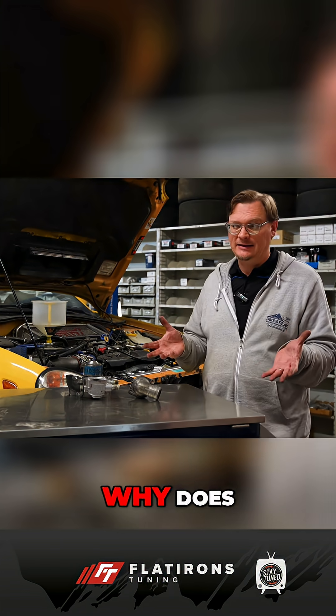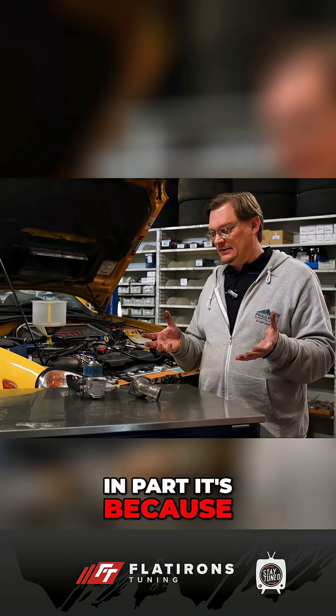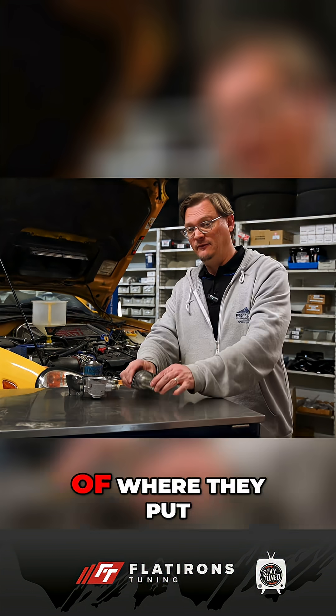Why are Subarus different? Why do Subarus make this hard? Well, in part it's because it's a boxer engine, but really it's because of where they put the thermostat.